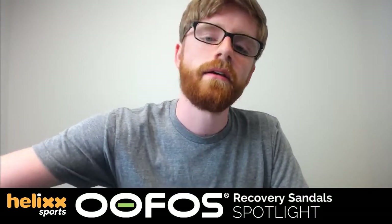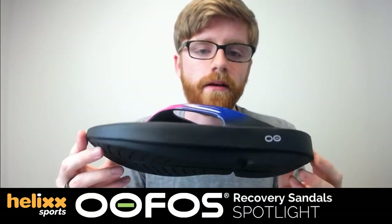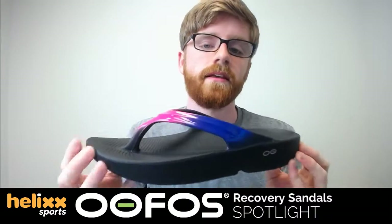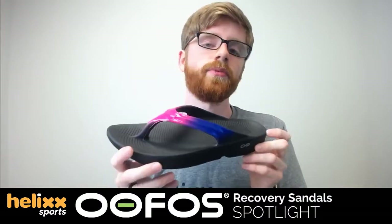They are made from a super lightweight foam called UFOS foam — very absorbent, taking the impact out of walking around. They're very gentle on your feet, reducing pressure and impact on your knees, your joints, and even your back. So if you have a sore back, these will help you walk more ergonomically.